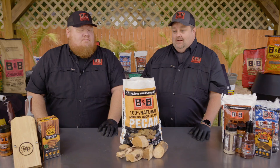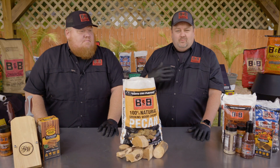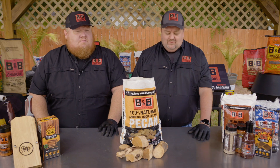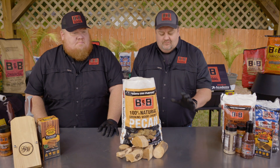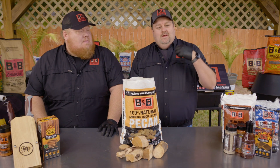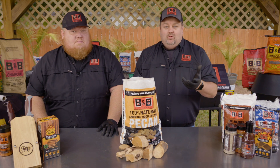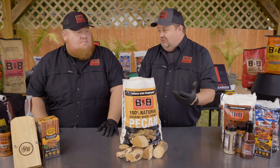It's hands down one of my favorite wood products from B&B. I really can't say enough about it. I love using this on pork shoulders in particular. It still works for brisket and things like that, although I feel like you need a little heavier wood for a big old brisket. But for usage profiles for your customers — everything it really works on — but chicken and pork, in my opinion, it really shines.